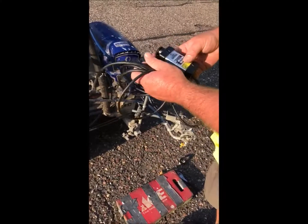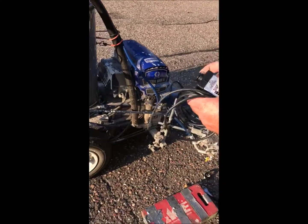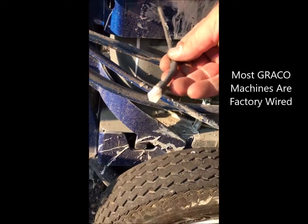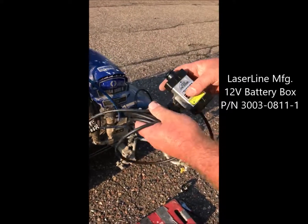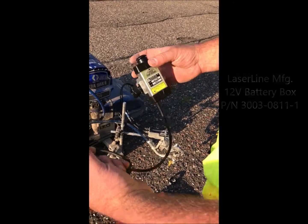Today we've got the GL 1700 and we're going to install this on our machine. Typically your machines are going to come factory wired so you can just plug this directly into the machine. If it doesn't have that, you just need the battery box, which is also available online.